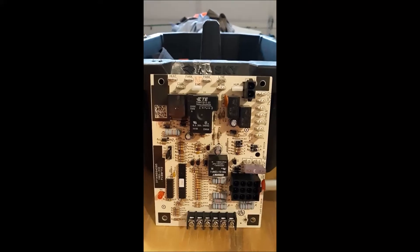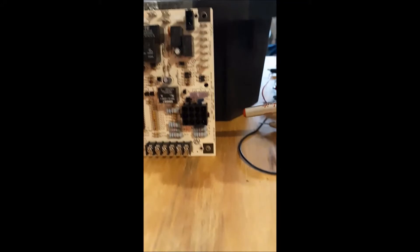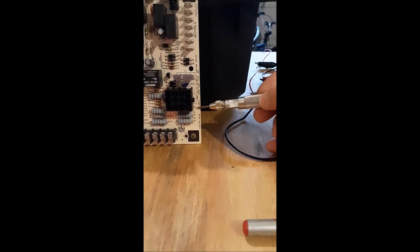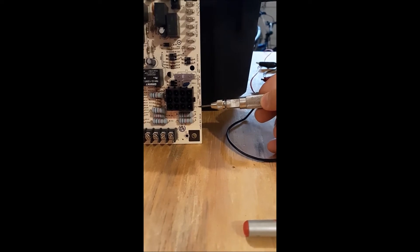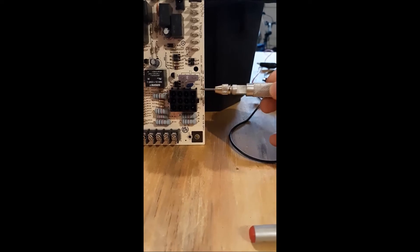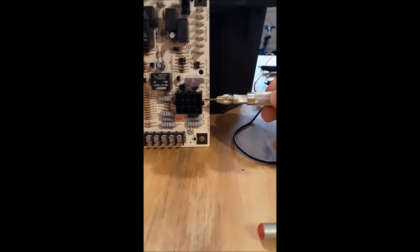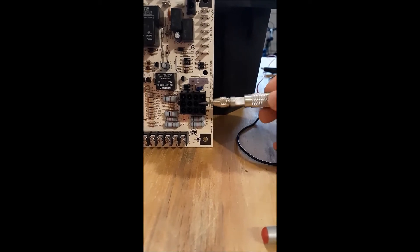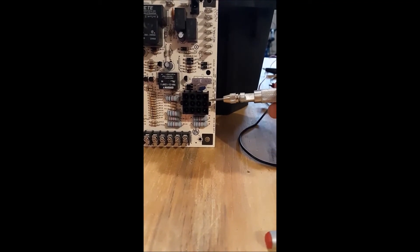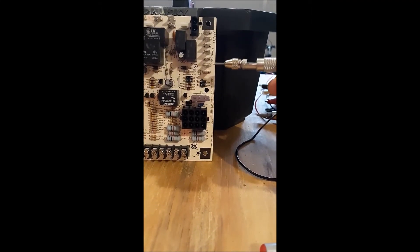Down here is Plug 1 — you can see it says P1 right there. We've gone over this on different boards but it means the same thing. This raised box is the female side of a 12-conductor plug, so you're going to have 12 conductors ultimately coming back here. It's essentially plug-and-play — they could all be independent terminals like the neutrals, but they put it in a plug so it fits a specific way.